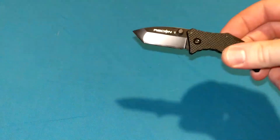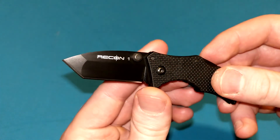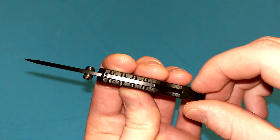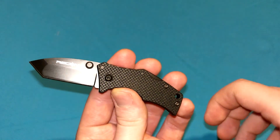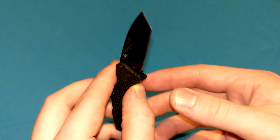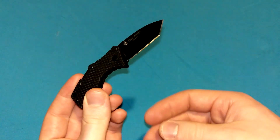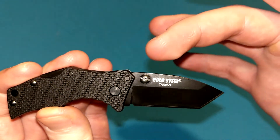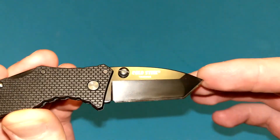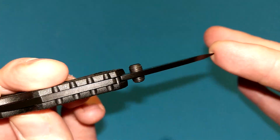This is the first Micro Recon 1 ever made. They stopped making these a few years back, and the current model you can get is almost the exact same knife — same shape, same locking mechanism. Everything I'm showing you here is going to be the same on the new Micro Recon 1. The big difference is the new model has a stonewash finish instead of this coating. However, I do believe there is a stonewash finish under this coating — don't ask me why.